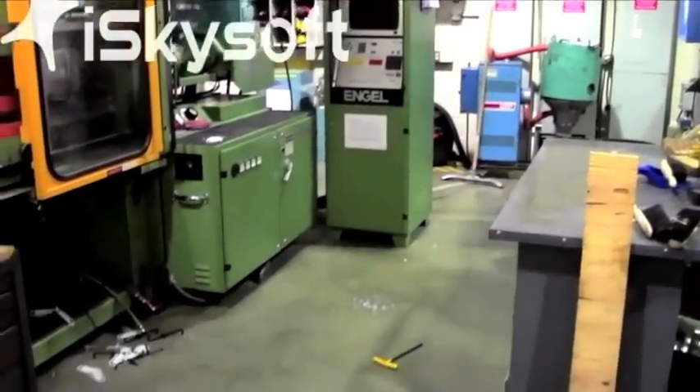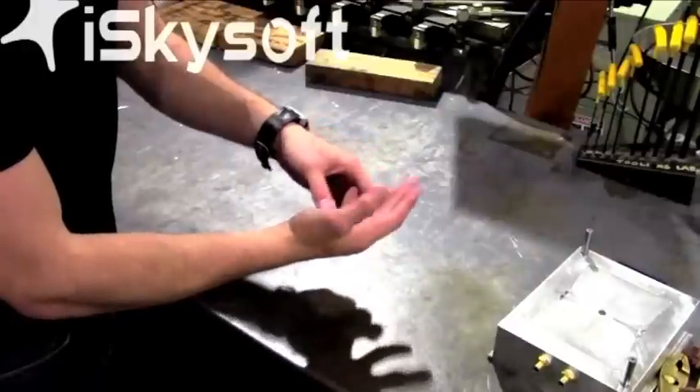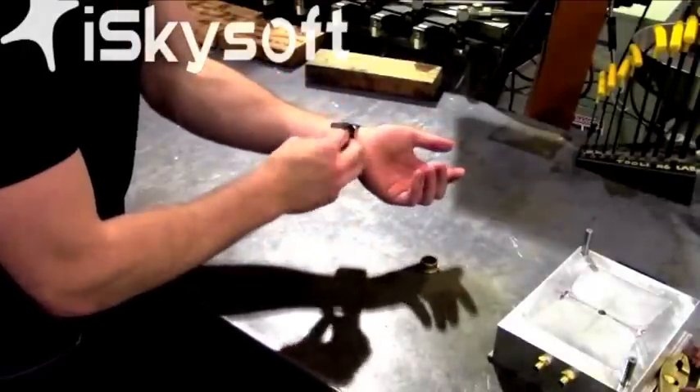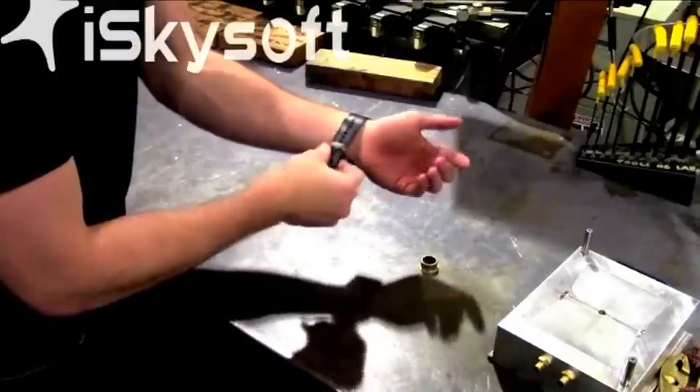To ensure lab safety, your work area must be clean. Other safety considerations inside the lab include removing all watches and jewelry from your hands. This is to ensure that you do not damage the mold.